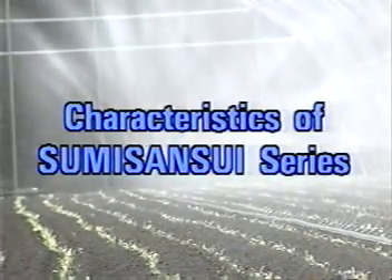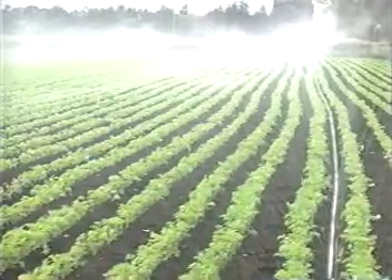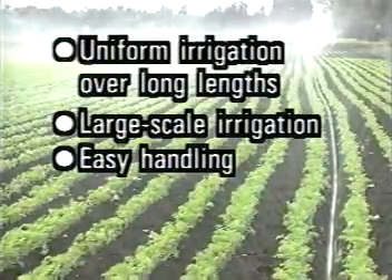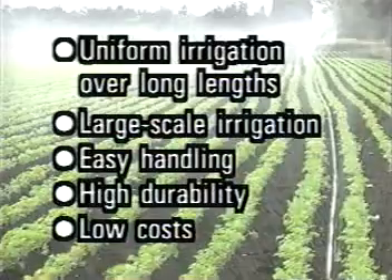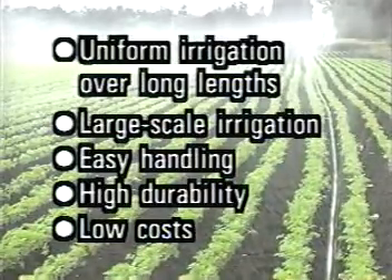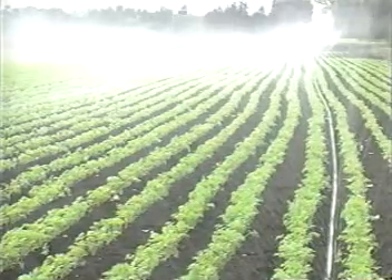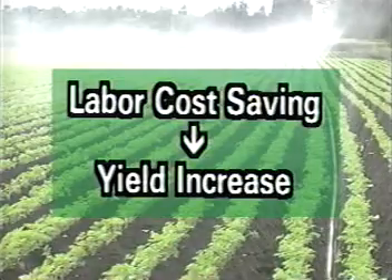The characteristics of Sumi-Sansui R are found in the other Sumi-Sansui tubes as well. They include large-scale uniform irrigation in a single operation, easy handling and transportation, and low costs. Sumi-Sansui helps save labor costs and increase yields.